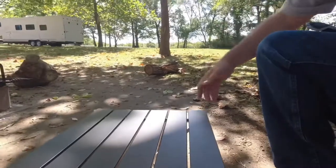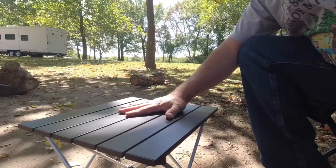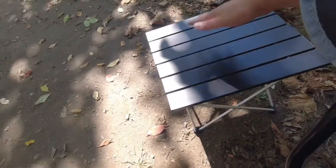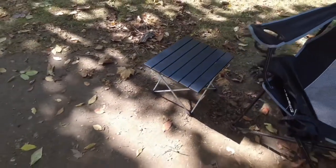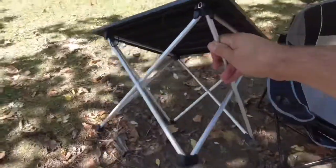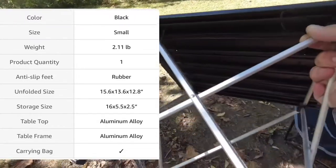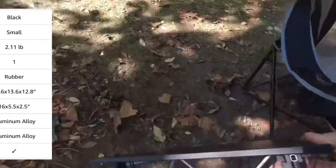Now keep in mind this table works best in a tent or if you're using the ultralight camp chair. I'm using a full size camp chair here, so you can see it's a little bit lower to the ground — nothing wrong with that, works really well. And it's really sturdy. I'm really impressed with this thing and it's so incredibly lightweight. I'll put the specs up again so you can see what the weight is. The build quality is really nice, everything looks built really well. I'm pretty impressed with this — this is good.